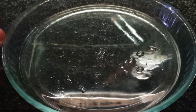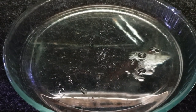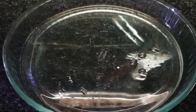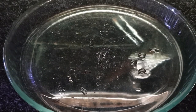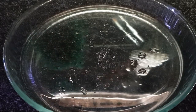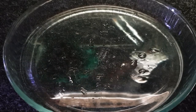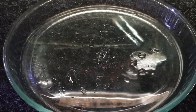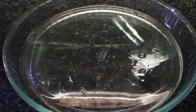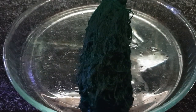I'll get that nice and central for you, and now I'm going to carefully lift this spawning mop out. As long as you keep spawning mops wet, nothing is going to happen to the eggs. So I'm just going to slowly lift this guy out of there and let it drain through — just holding this spawning mop out, draining a little bit of water, then leave it in a big clump just like that.